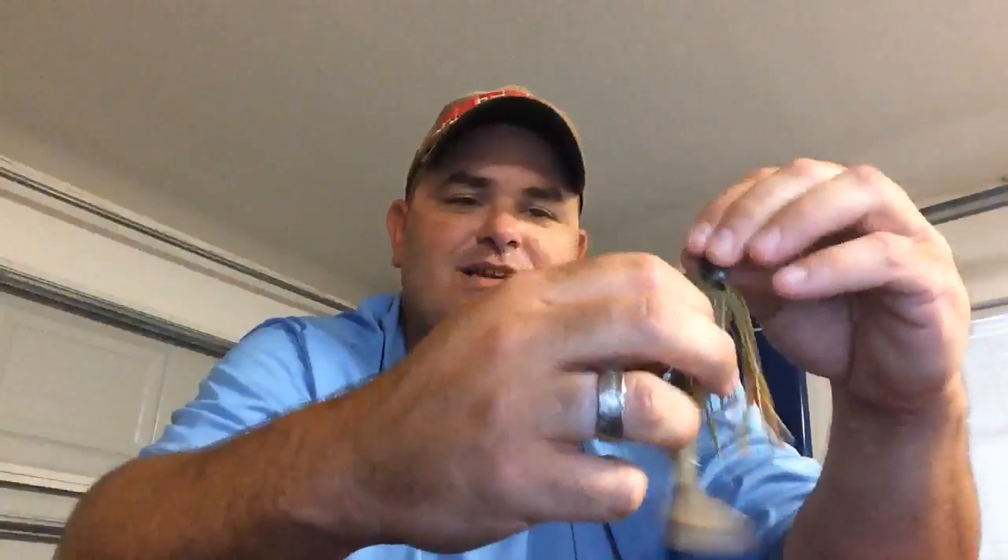We still use a chatterbait a little bit around that grass where it scatters out, but only on days when they're really out chasing in the open. Most days when it's real bright and sunny you've just got that first window in the morning. Same time I'm throwing the swim jig I'll throw a chatterbait as well, but I tend to catch bigger fish on the swim jig this time of year.